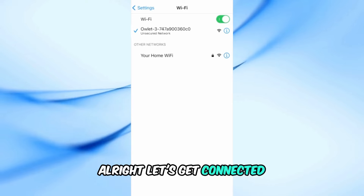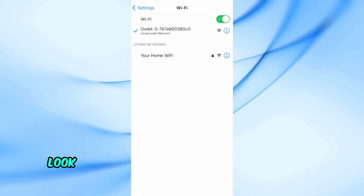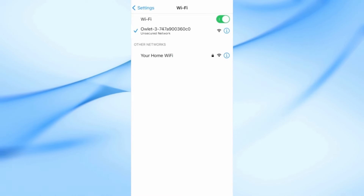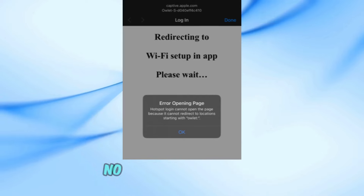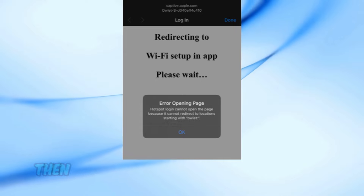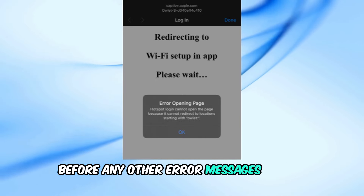All right, let's get connected. First, open the Wi-Fi settings on your mobile device. Look for a network labeled something like Owlet XXX and select it. If you see an error message, no worries — simply tap OK and make sure you're connected to the Owlet network. Then quickly hit Done in the upper right corner before any other error messages pop up.